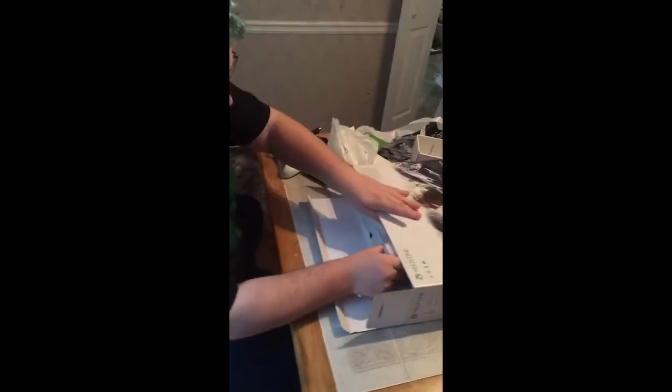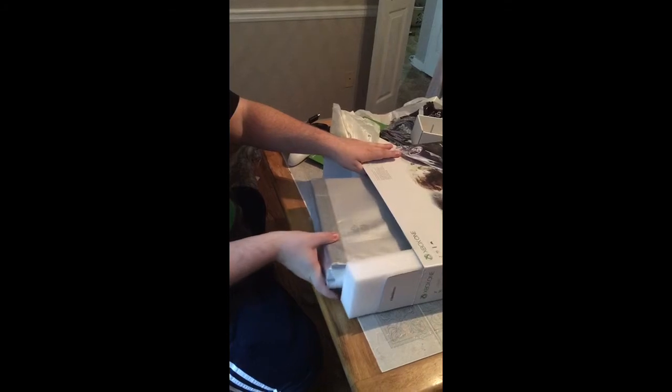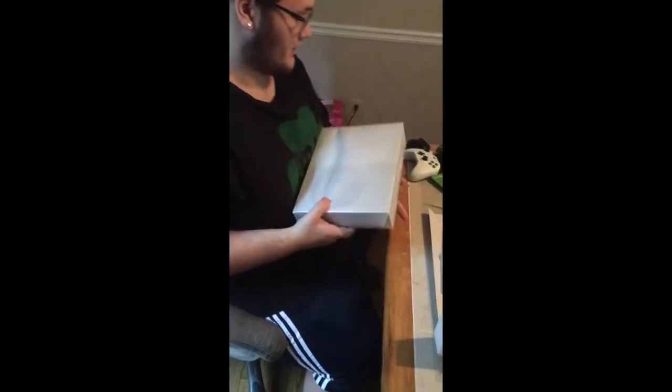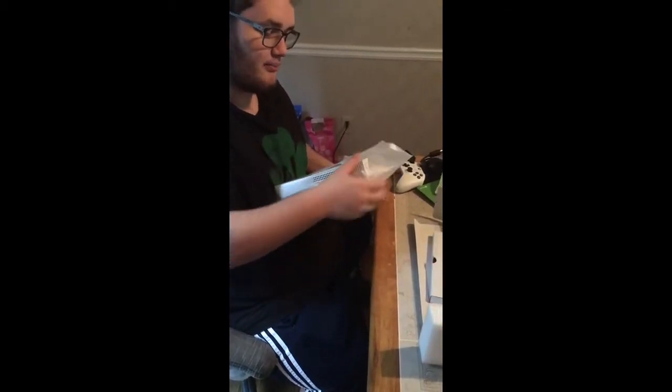I really love that, but what I want to see is the console of course. Alright, let's get out this beautiful stand. Oh look at that — a little chunky, aren't you? It's a little heavy. It's smaller but it's heavy — more compact, that's what I see.